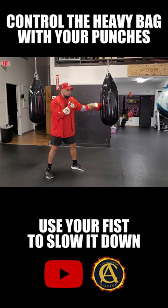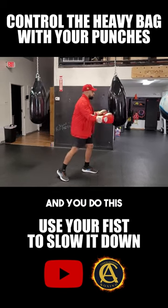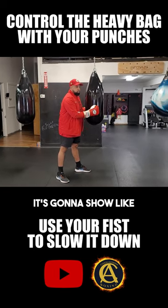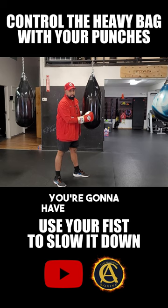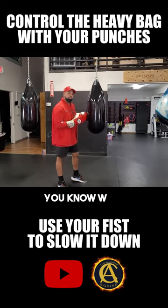Just use your fist to slow it down. Because when you're hitting the bag and you do this, you can't do that to your opponent in real life. It's gonna show that you really can't handle the situation. You have to be careful how you work things. And I understand as a beginner you're gonna have these issues, but when you control it with your punches it makes you look like you know what you're doing a little bit more.